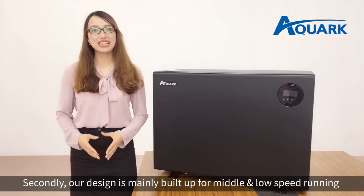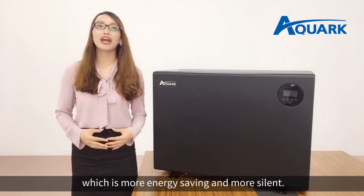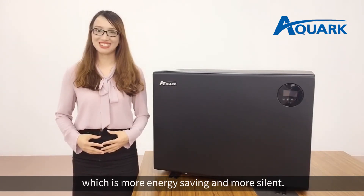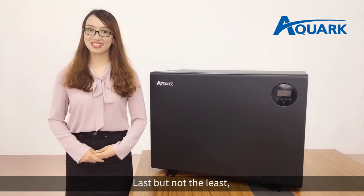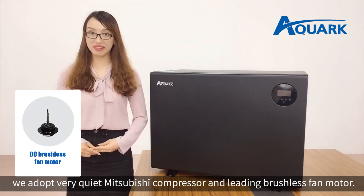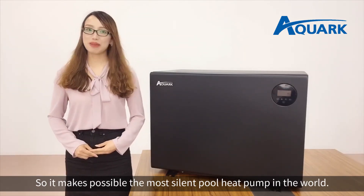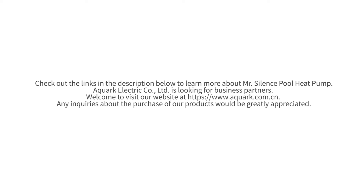Secondly, our design is mainly built up for middle and low-speed running, which is more energy-saving and more silent. Last but not least, we adopt a very quiet Mitsubishi compressor and leading brushless fan motor, which makes possible the most quiet Invert Pool Heat Pump in the world.